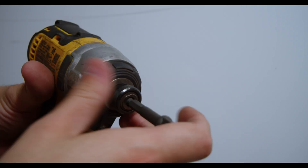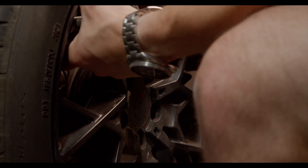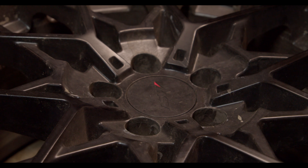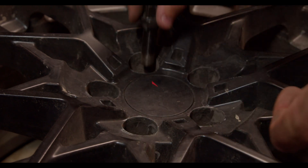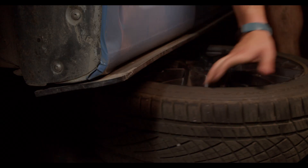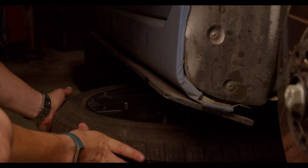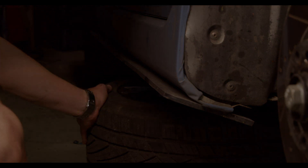We're going to be taking off a lot of hardware for this swap to actually work, so being organized is going to be pretty important. It's not terribly difficult to remember where bolts came from when you took them off, but that doesn't mean you can't make it easier on yourself. What I like to do is keep the bolts that install a part with that part in a little bag. It's a pretty simple way to do it, but it works wonders.